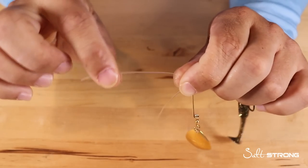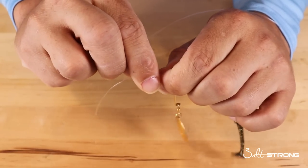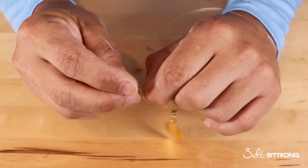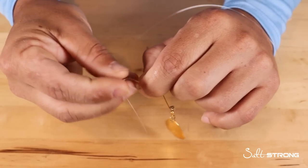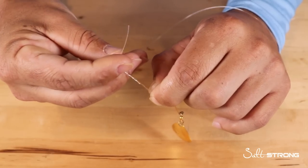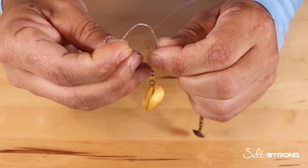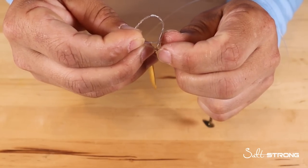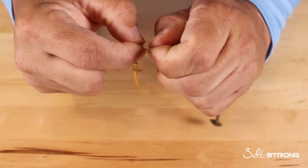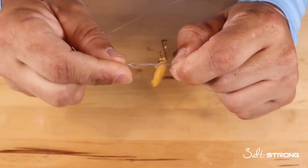Then you're going to grab the tag end and also the main end of the leader, pinch them together at the loop, and start wrapping that tag end around the main section of the leader about four or five times. Then take that tag end and go back through both loops near the arm of the spinnerbait, and cinch it down — make sure it's seated in that notch when you cinch it down.